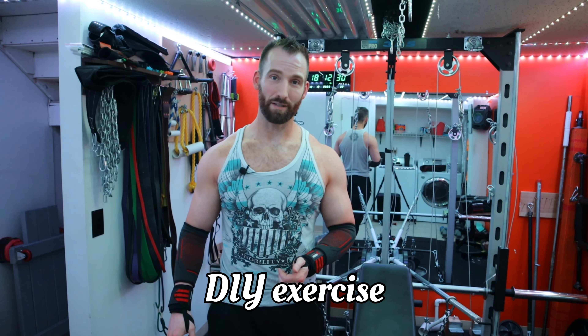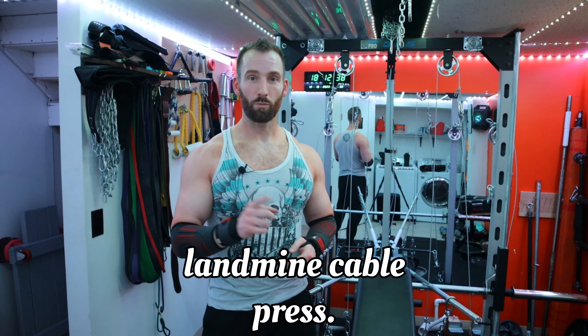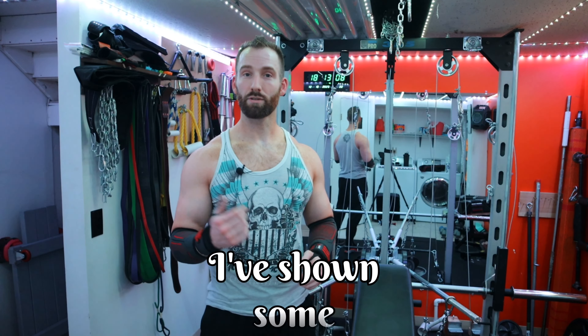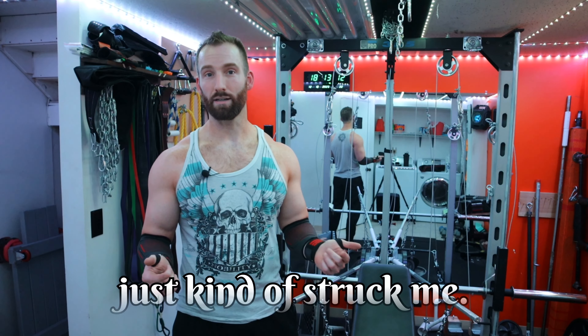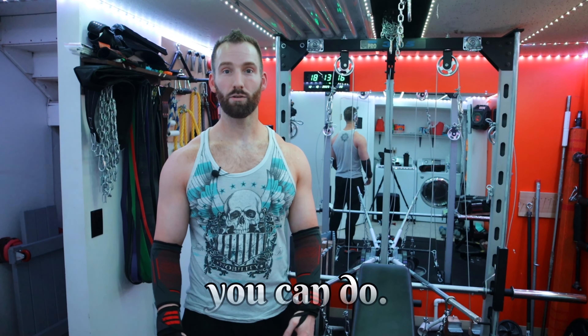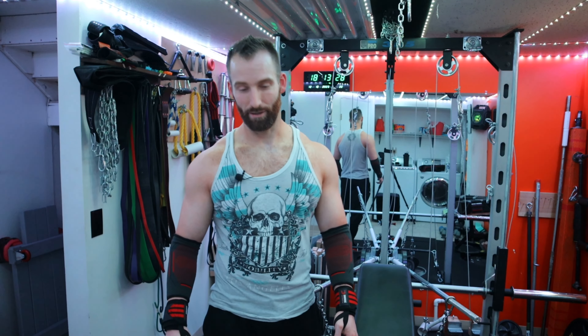Welcome back to Self Built. Today is another DIY exercise setup video. I'm hitting chest today and I'm going to show you different exercise variations you can do with a landmine cable press. This combines two very simple exercise variations into one and it makes it awesome. I came up with a new one today, so I'm going to show you that one first and a couple other variations. I'll also show you the setup so you can build one for your own gym and get those gains you were missing out on.